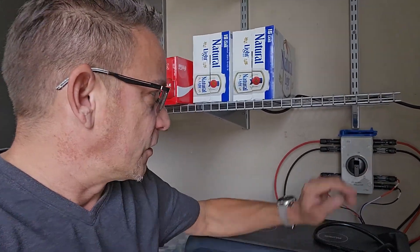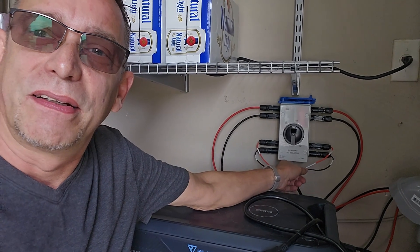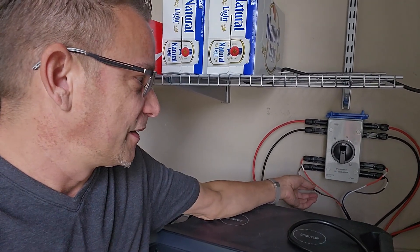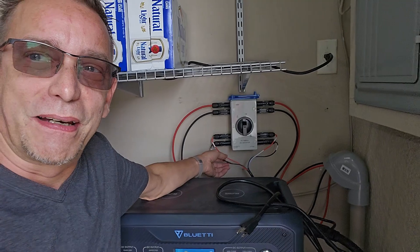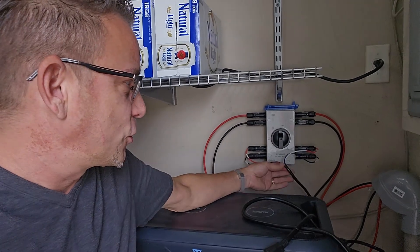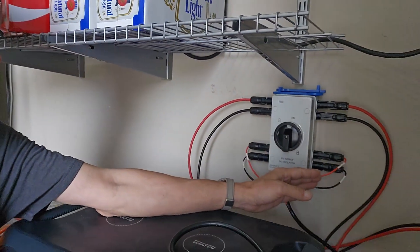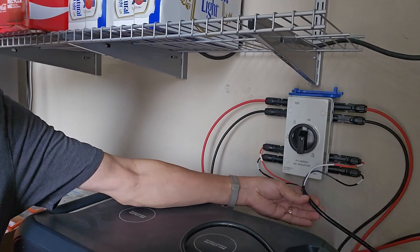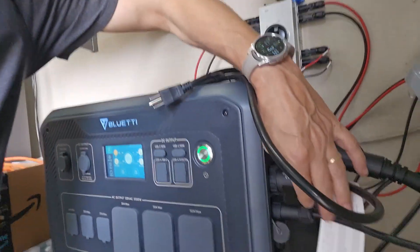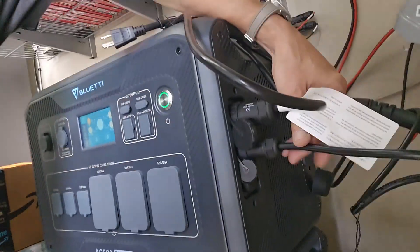One thing I don't like about the Bluetti is why the wires are so thin here — I'm using 10 AWG coming back, and then it goes into something like a 16 AWG or so. I don't know why they did that. I also had to cut the black sheathing off so I could split the wires — one to one side, one to the other side. Anyway, this is dedicated just to the Bluetti system — it screws right in here where it takes PV1 and PV2 solar panel wires.